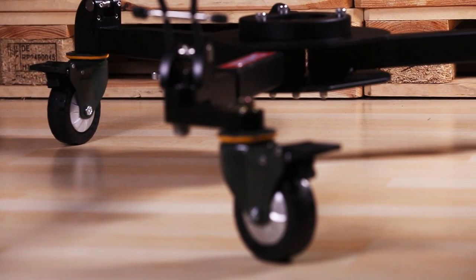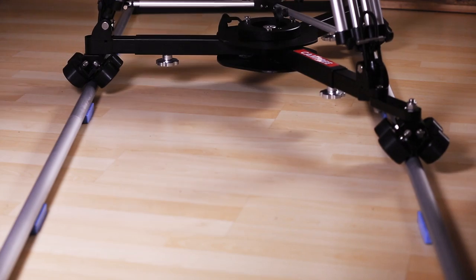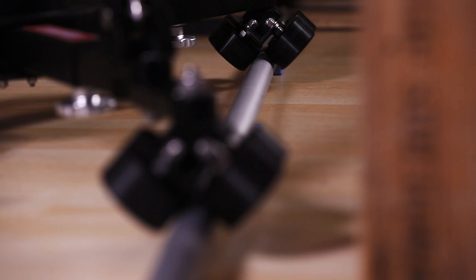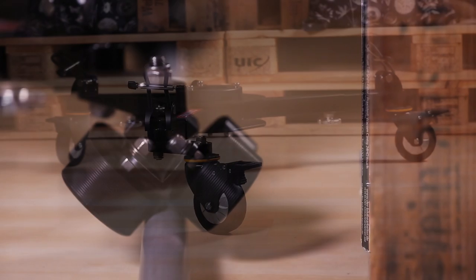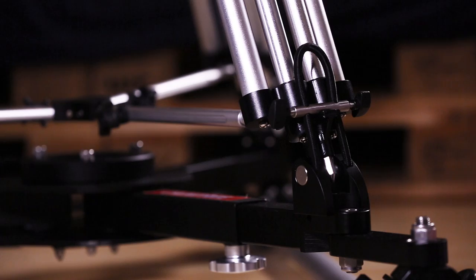The Camtree portable dolly is a camera tracking device that turns your crane into a pro-style rolling rig, allowing silver screen-worthy movement with a maximum payload of 150kg. It is easily used with floor wheels or track wheels for any style of production.